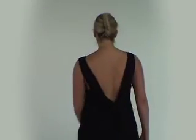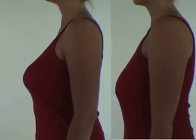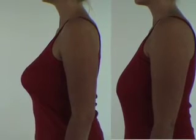Welcome to the Favio Freedom Bra. Favio has created and developed an amazing new bra to give you the freedom to choose what you wear. This revolutionary and innovative new design enhances your own shape, giving you support, comfort and security.